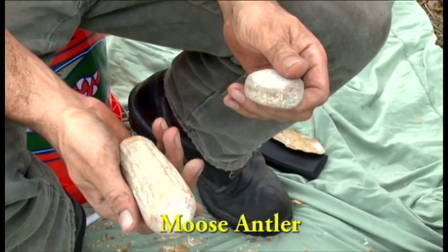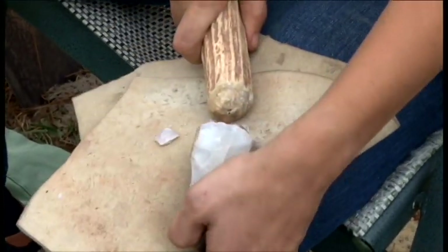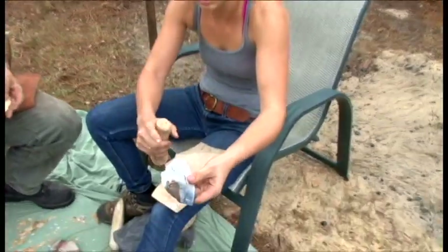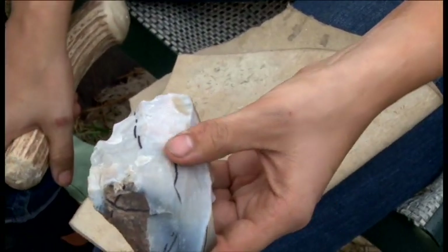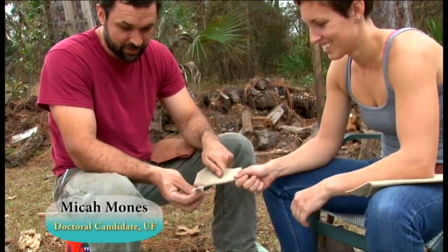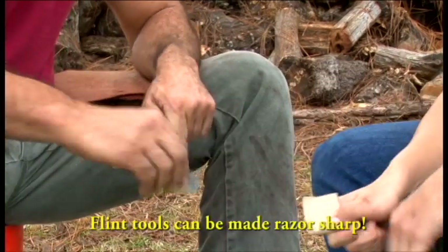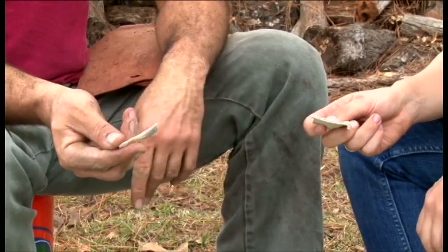This is a moose antler — you wouldn't have ever found this in Florida though. Practice makes perfect. This is just a flake removed from some of the coral, and you can see how sharp it is. It hasn't been retouched at all — it's just how it came off the stone — and it cuts right through a piece of fairly thick leather. It's like a razor.